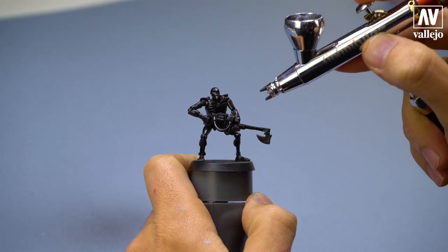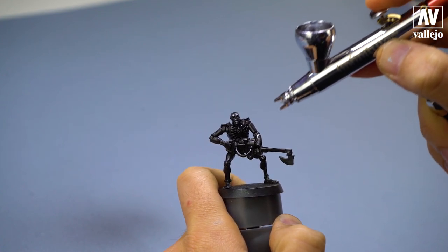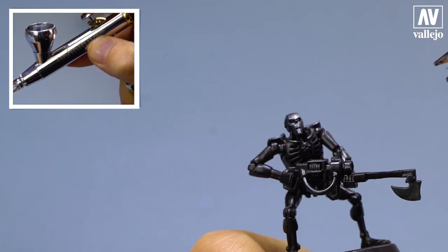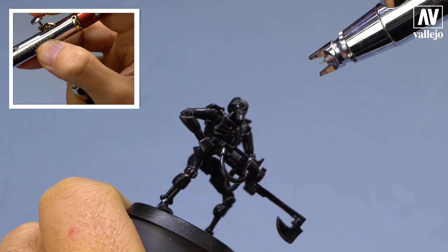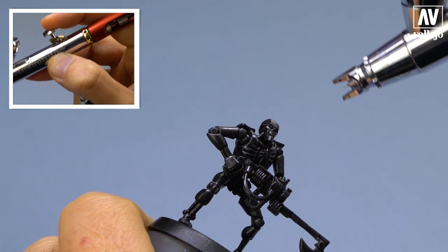And now I'll apply thin layers. I press the trigger down and back very softly to apply thin coats. I tilt the figure a little, so the paint hits the highest areas and does not enter the recesses.